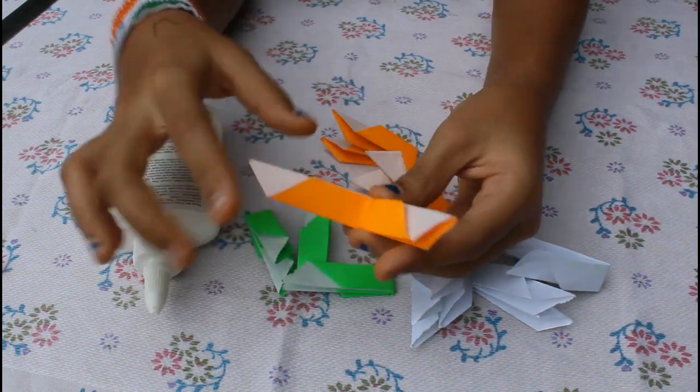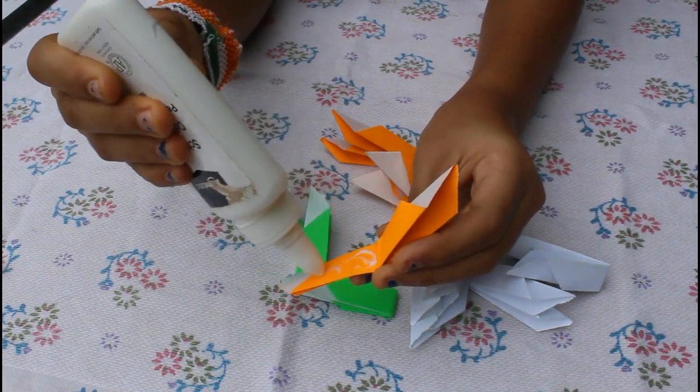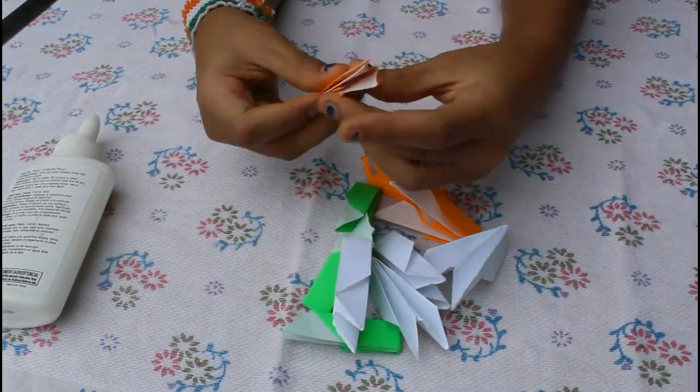Fold it in front of you. Also fold the others in half. I have to fold all pieces in the middle.